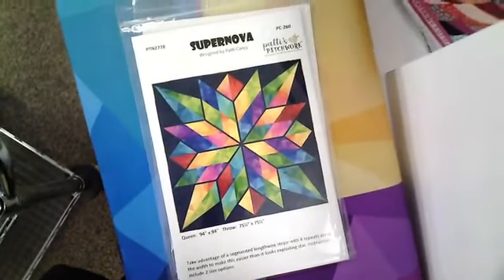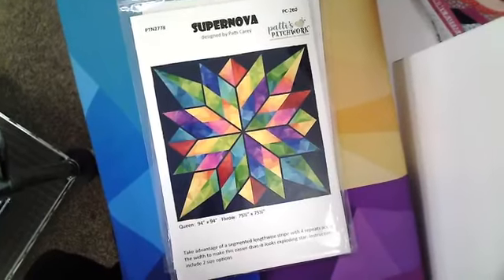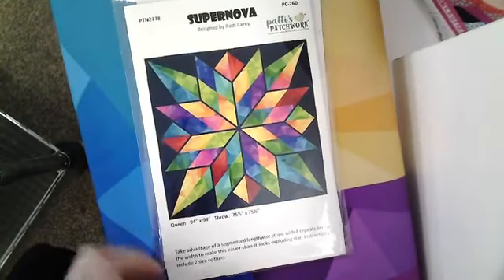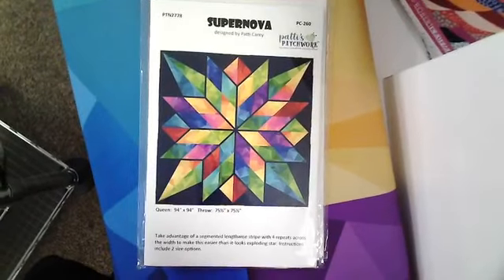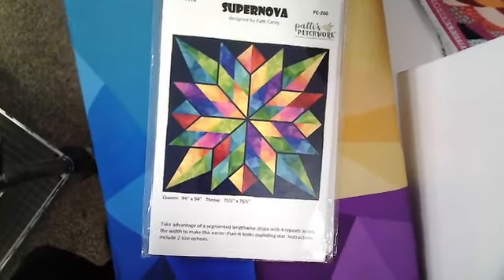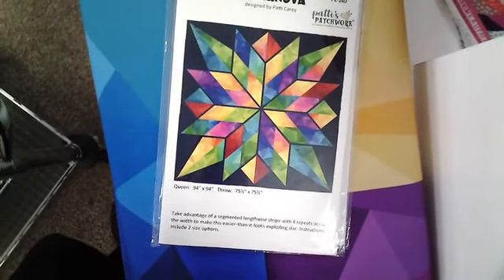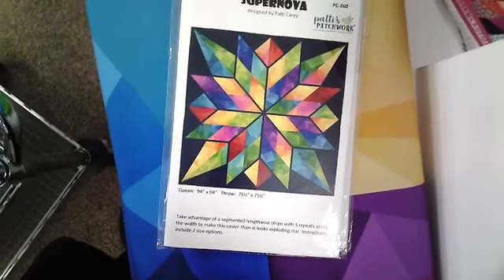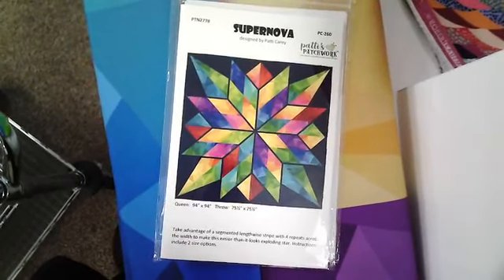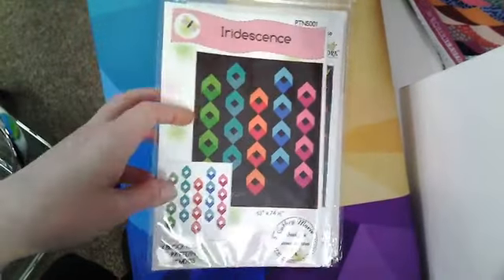This Supernova Star — again, this running yardage really does all the work. I think there's some fussy cutting involved, but otherwise you just put the diamonds together for a really stunning, stunning result. You guys are saying it all looks great and it's a bigger picture — that is really exciting. We might have to hold onto our webcam going forward.